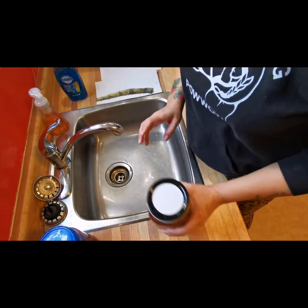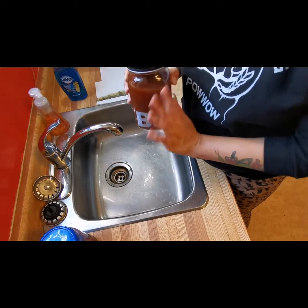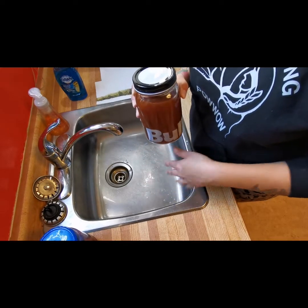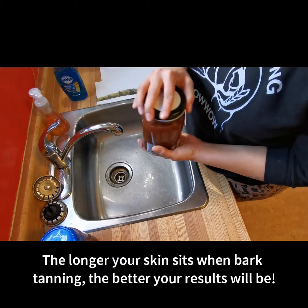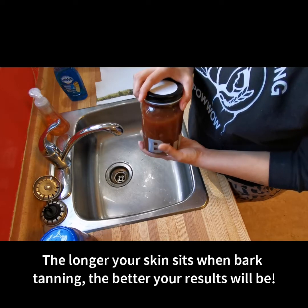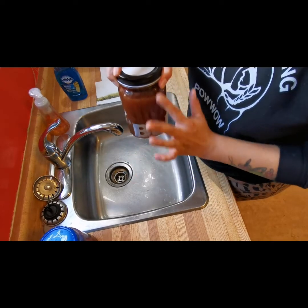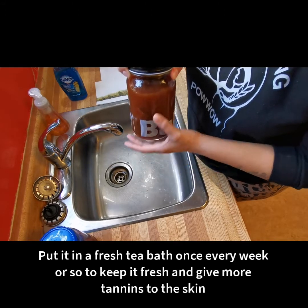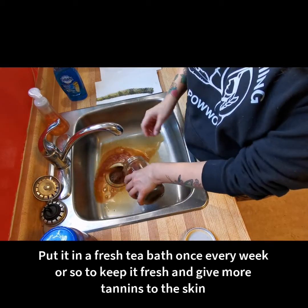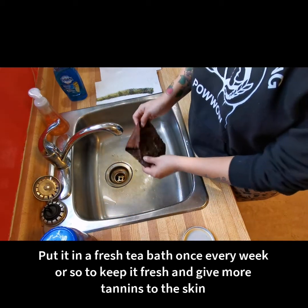Bark tanning takes longer than a day — it can take a week or two weeks. It really depends on whether or not you're happy with your skin after a week. This skin is a piece of salmon skin that I got from a sushi restaurant, and I've had it in a tea mixture for about a month now. I switch it out for fresh tea every time I see the mixture looking a little bit lighter in color.